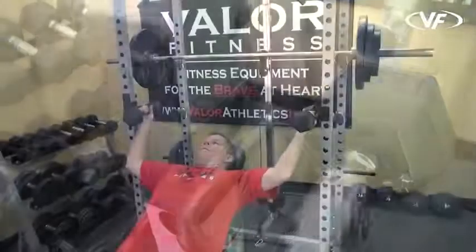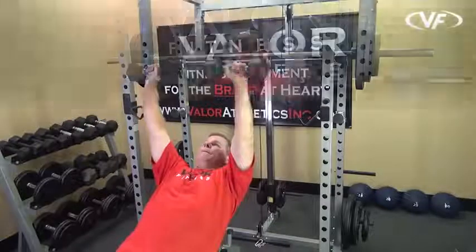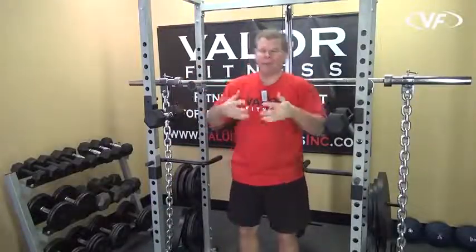You would use a utility bench in here, reach up, grab the dumbbells you have preset, do your workout, put them back, and you're good to go.